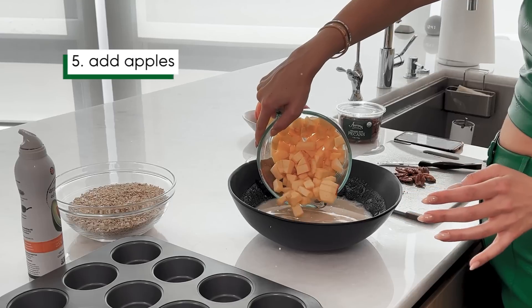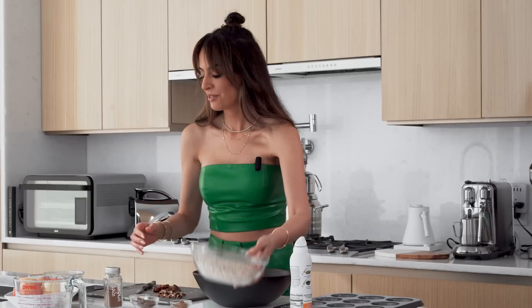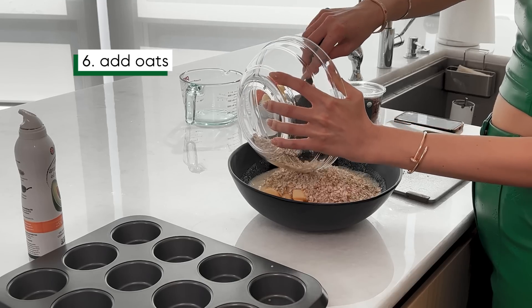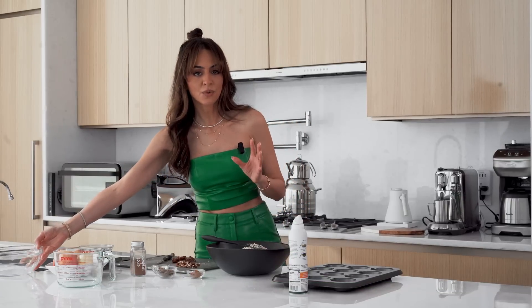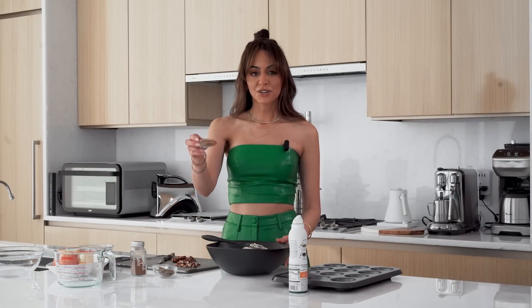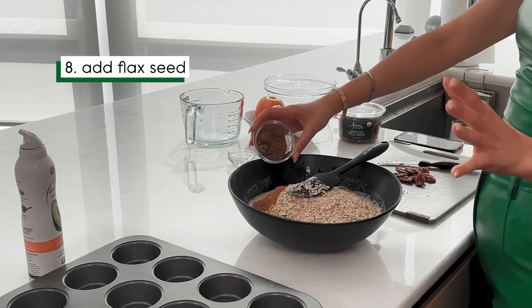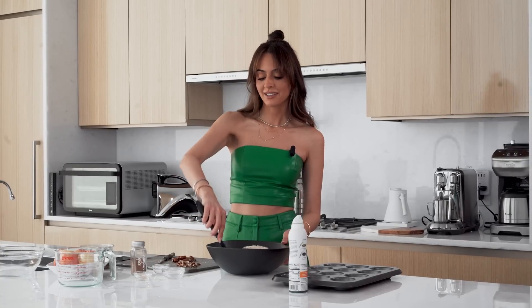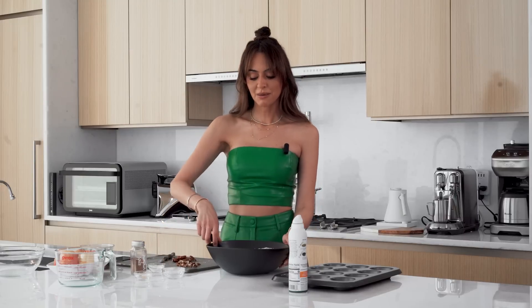Now we're going to add everything else. Add in the apples — I'm using pink lady apples because they have a really good sweetness, but you can use any apples you want. Then the rolled oats — make sure you get oats that say gluten-free. Your cinnamon or pumpkin pie spice, and then the flax. I love that the flax is going in here because we're getting so much fiber and omegas, which are so good for your skin. Then add the baking powder, and that's it — now mix it up.